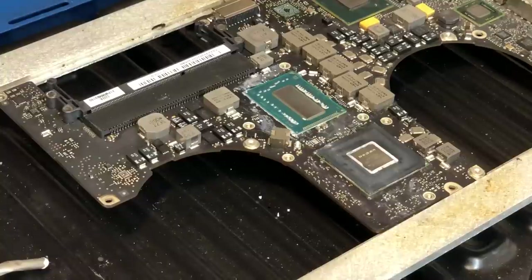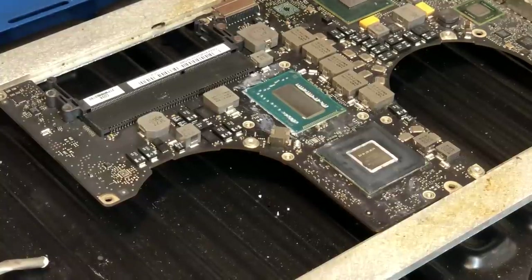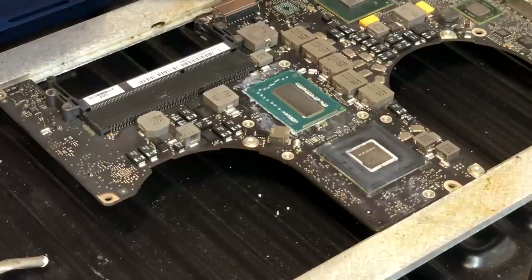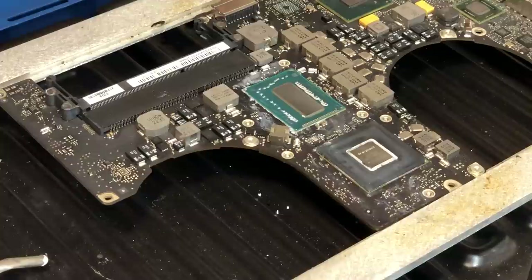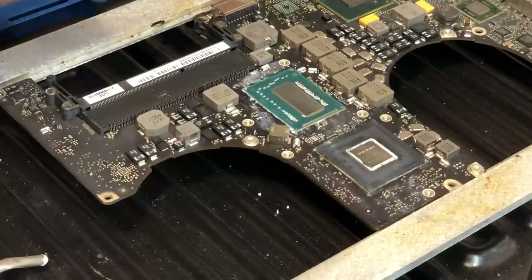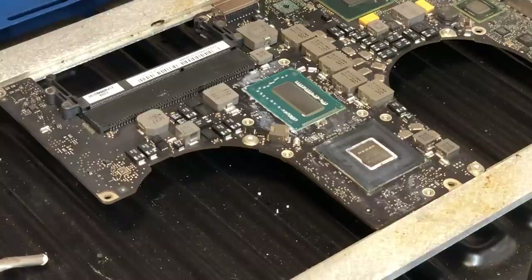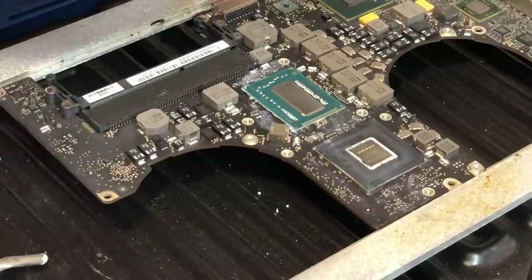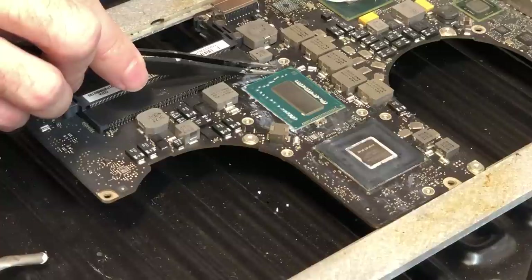I've gotten the 2012 MacBook Pro logic board up on the board preheater. This is a dead board — you can see the SMC is missing and there are other things wrong with it. I'm going to start by removing the edge bonding on each corner of the CPU, then remove the CPU, then move the board around and get the PCH off. So let me go ahead and start by removing the edge bonding.